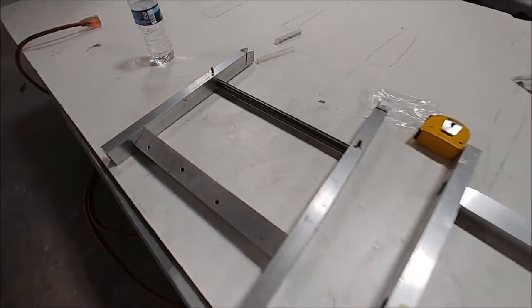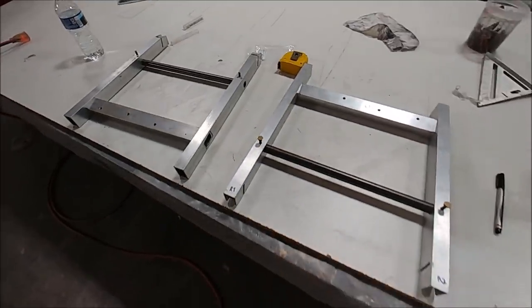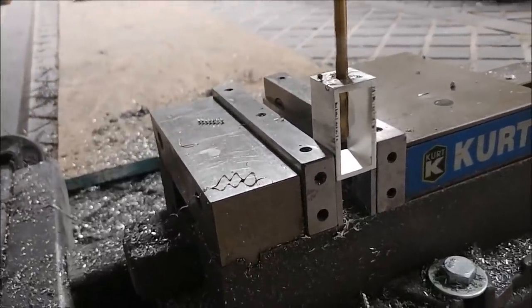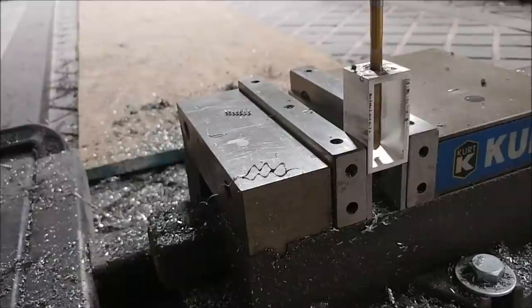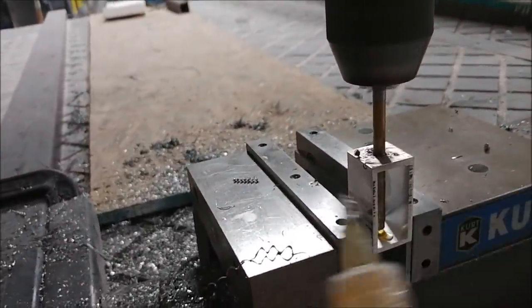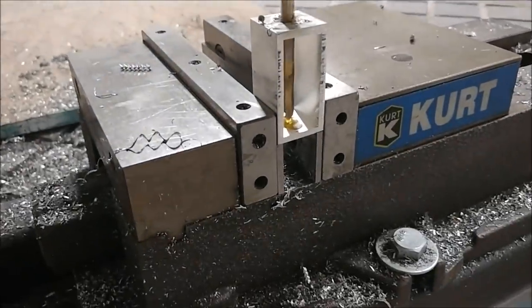I've put the bolts through there just to fit things into place, so things are progressing. Now I'm making spacers for where the bell crank — the main bell crank for each rudder pedal — lives. It's just a two-inch by one-inch offset spacer, and I'm just drilling through it with a quarter-inch bit.